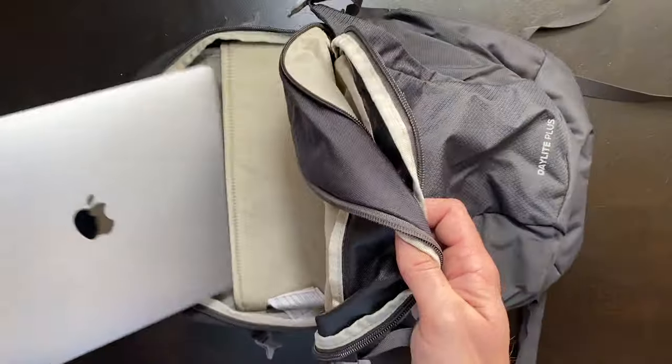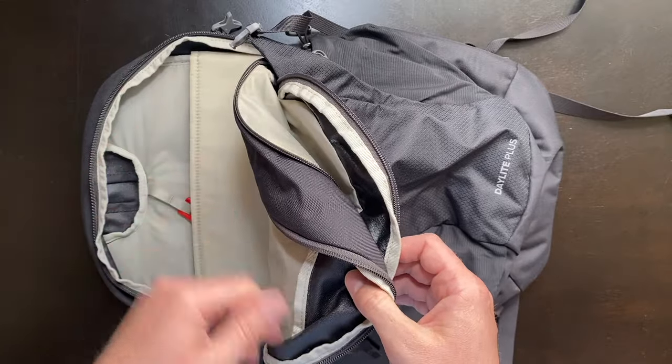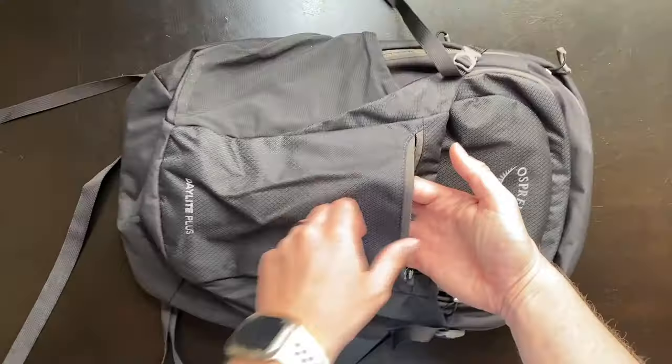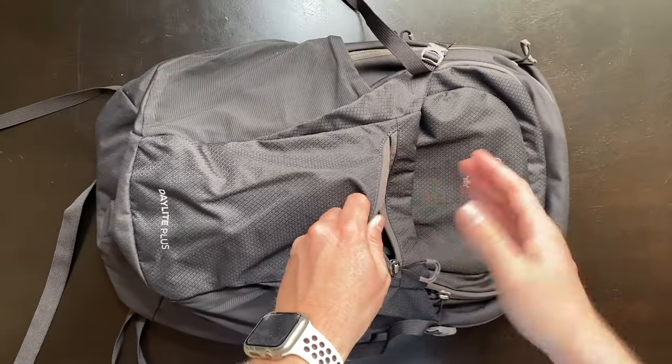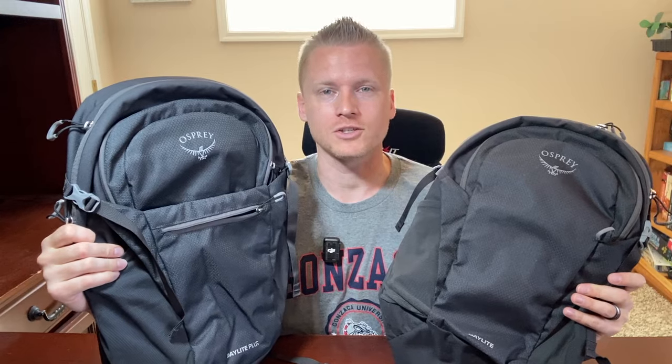The Daylight Plus is also a little bit wider than the Daylight, allowing you to fit a bigger laptop inside. However, both do allow ample space for a water bladder, so if you're primarily going to be using this for hiking, you really can't go wrong with either. The other major difference is going to be the zipper pocket in the front of the Daylight Plus, which we don't have on the Daylight, and that zipper pocket is perfect for putting things you need easy access to.